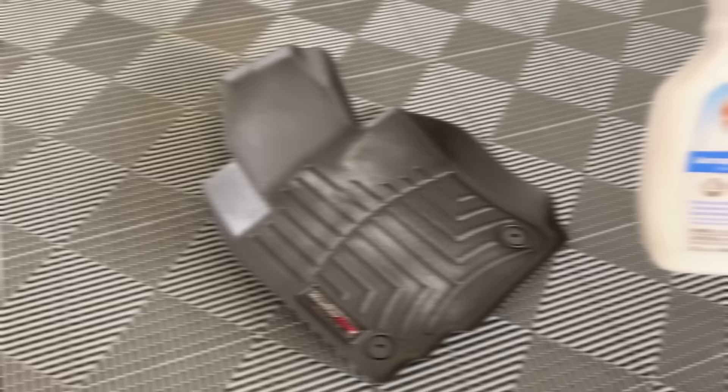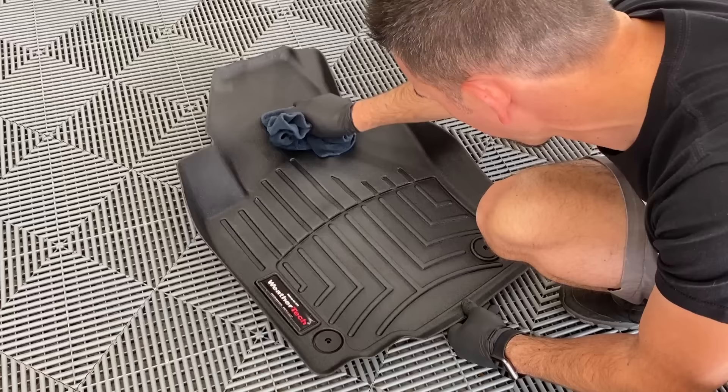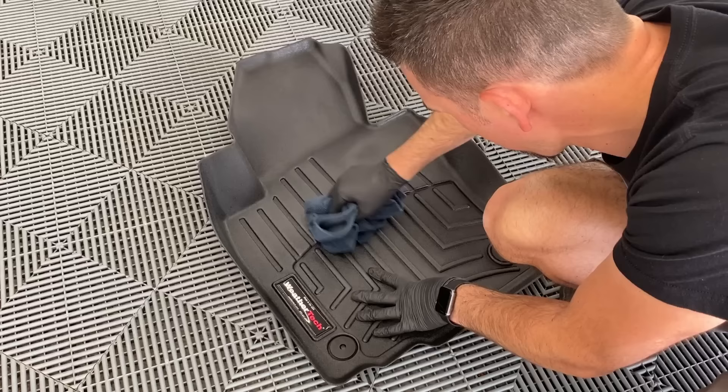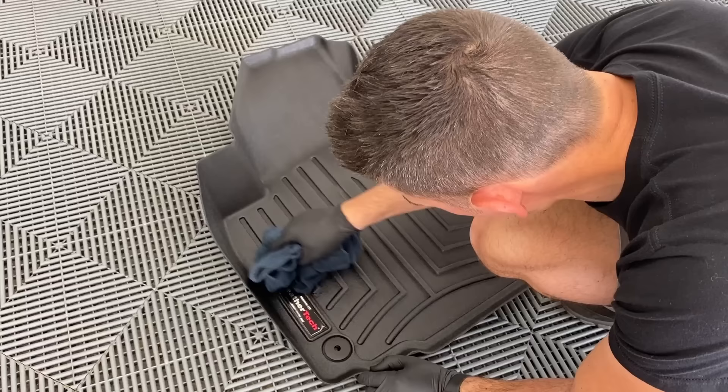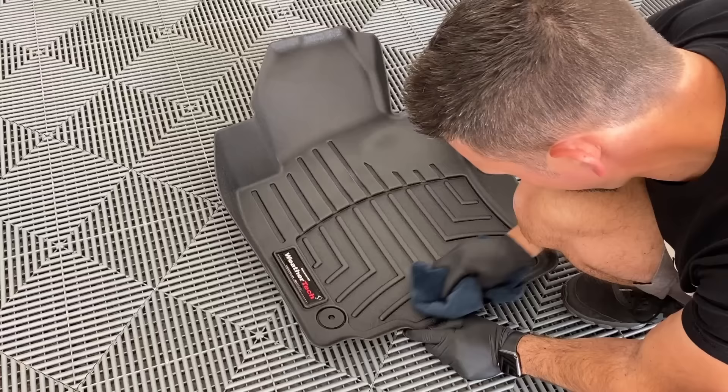We've got the mat inside now and we're going to dress it up a little bit, but you have to be very careful with this step because you don't want to make your mats slick. Don't use a tire dressing or a solvent-based dressing — use something that's water-based. I'm using the Aerospace 303 here, just a few mists on the mat, wiping it in with a microfiber and really knocking it down. That will darken it back up for you — just be careful, don't use a lot of dressing, don't use something that's slick.